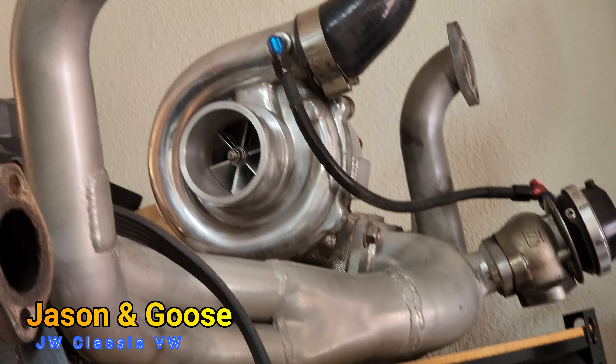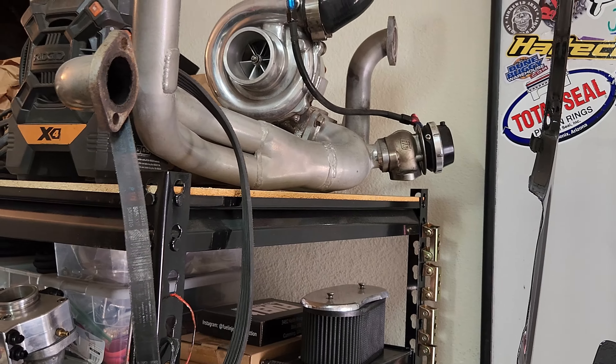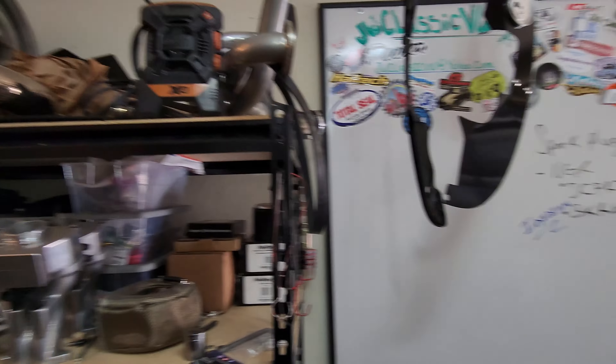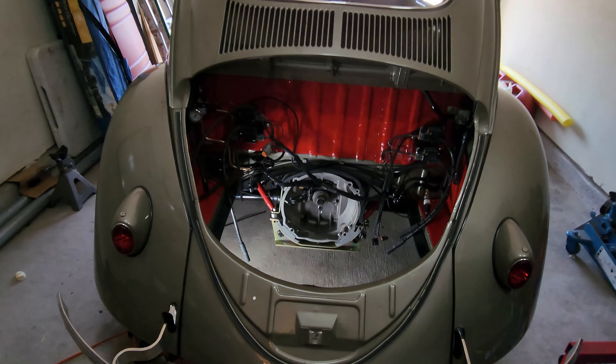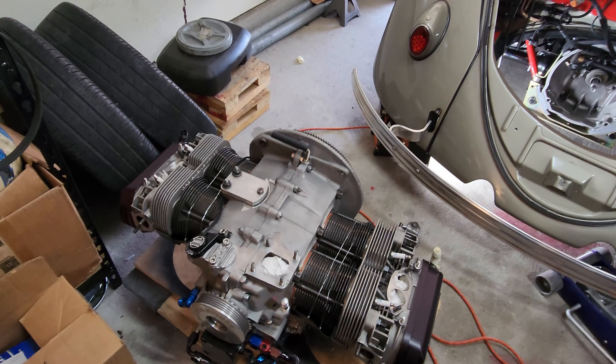Welcome back to JW Classic VW and the turbo eFine build we're doing on Goose. This weekend we've got the transmission in and an engine to put in. We're getting right into it, talking about some awesome content today - things are happening.